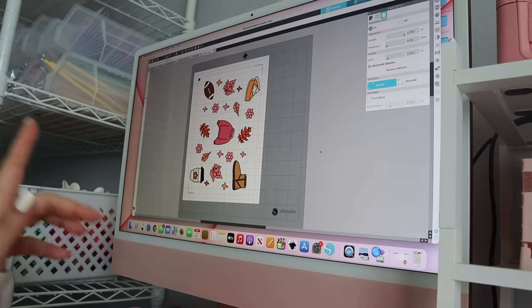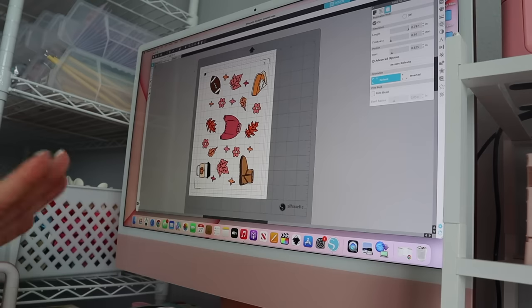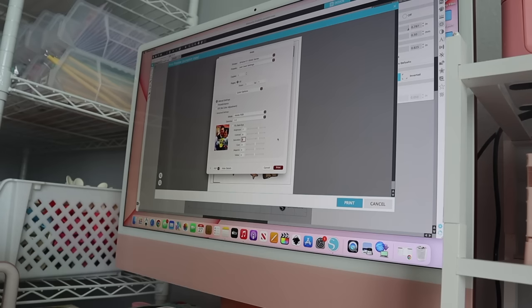I want to let you guys know I have the Silhouette — not a Cricut. A lot of people think I have a Cricut and I do not; I use Silhouette Studio. For now I'm just going to run you through how I do it: I go to Print, then I have to change my printer settings. I learned that this is a very, very important step, so I'm going to double check my print settings.